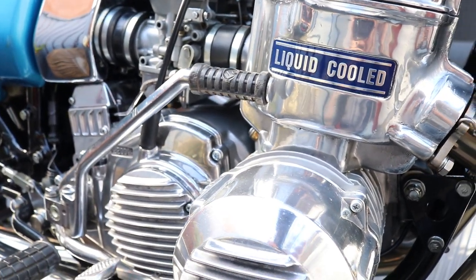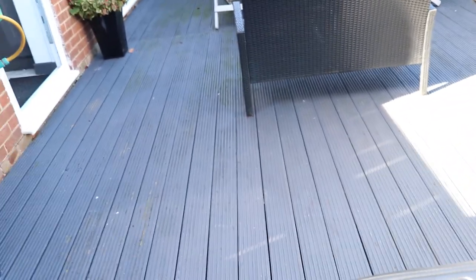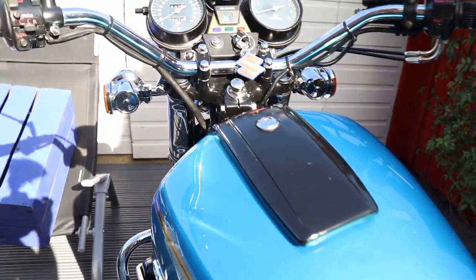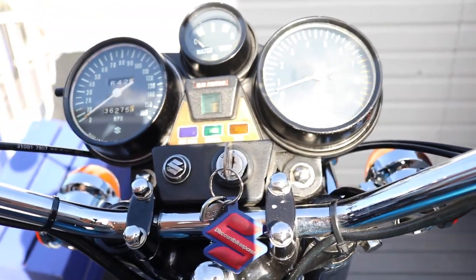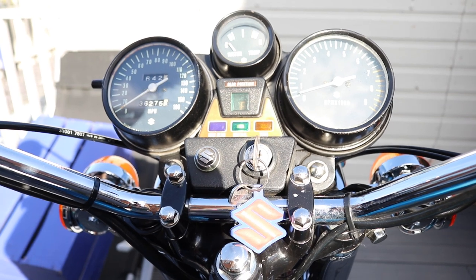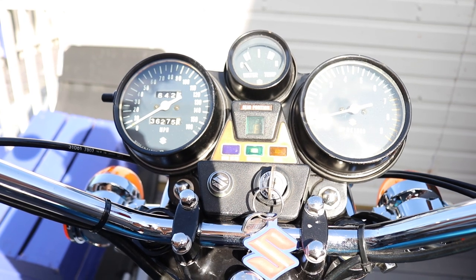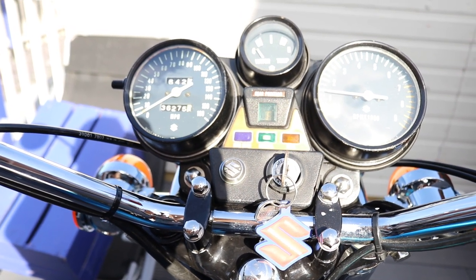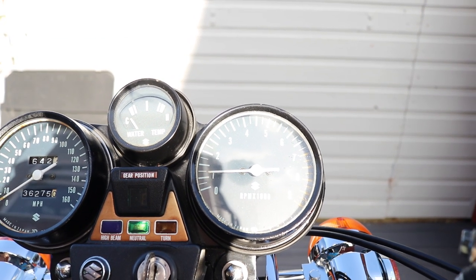Looking pretty good now. For the best bit, let's see if we can fire her up. What is the noise?